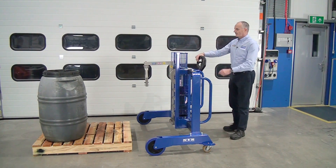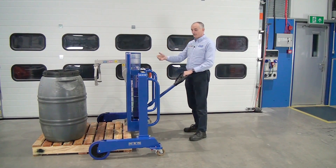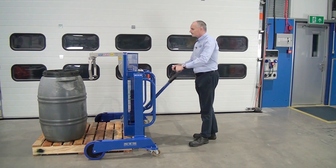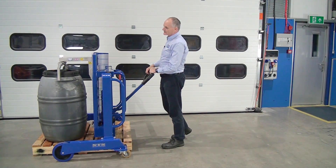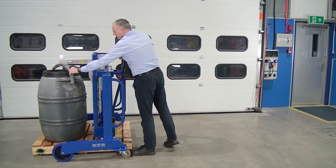Moving on to the next drum. Wheel over the pallet — notice we can go straight over the pallet. Move the gripping head to the middle. Lift up, wheel forward. With this drum we only have two places that the head can go — here and here.